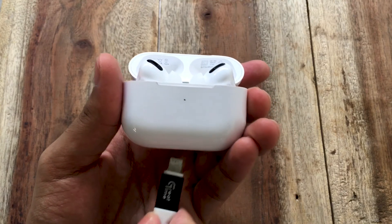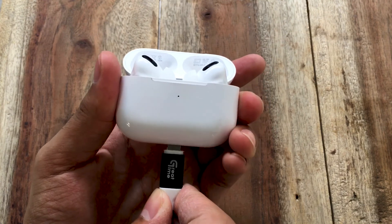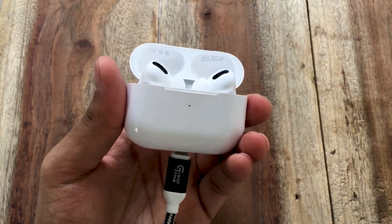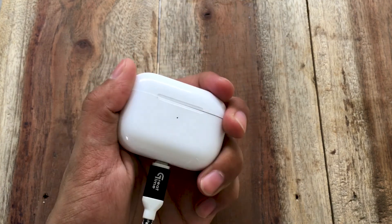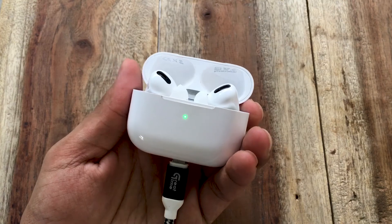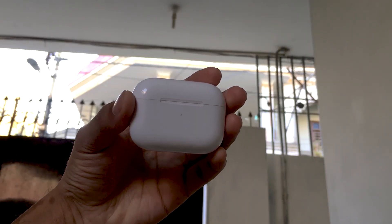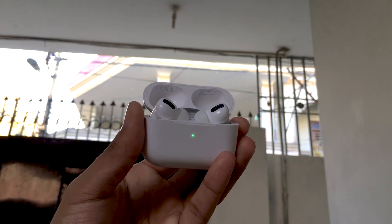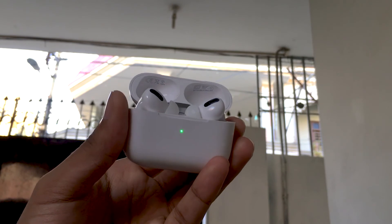The AirPods Pro charging case provides over 24 hours of total listening time when fully charged. Each full charge of the earbuds gives 5 hours of listening time with noise cancelling off, or four to four-and-a-half hours with noise cancelling on. For calls, you get about three hours. Apple claims five minutes of charging gives one hour of listening time, and in my experience 10 to 15 minutes of charge gave me about an hour and a half of listening time.